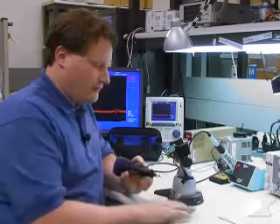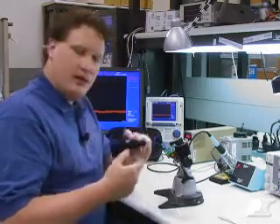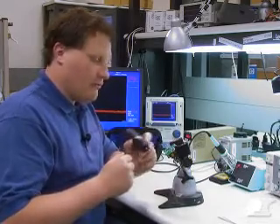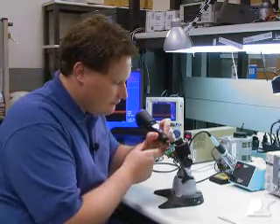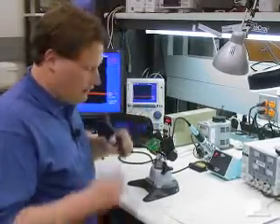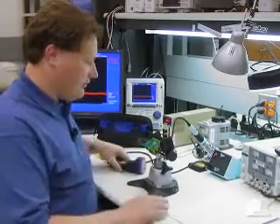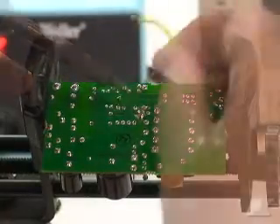Before I actually power up the power supply, what I need to do is add a jumper on the backside of the PC board so we can monitor the drain current. If you haven't already purchased a current probe, I'd highly recommend it — it's an essential tool when testing power supplies. I've got a small cordless drill, and I'm going to cut the PC trace on the back of the board. Now I'm going to solder on the jumper so that we can hook in a current probe.